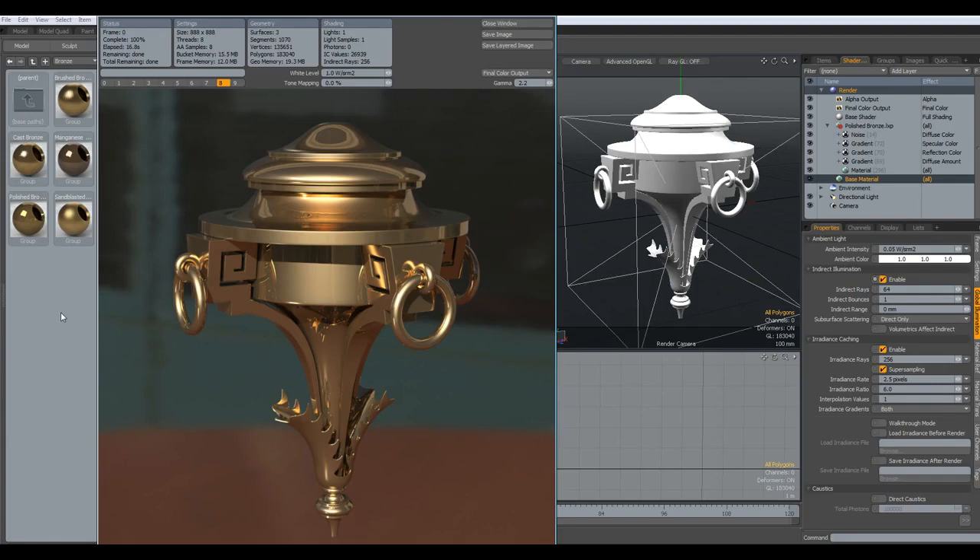Hello everybody. I got a link from Lamentest with a drawing of this pretty shape. Looks a little bit like Aladdin's Wonderlamp. And I thought I'd give it a try.